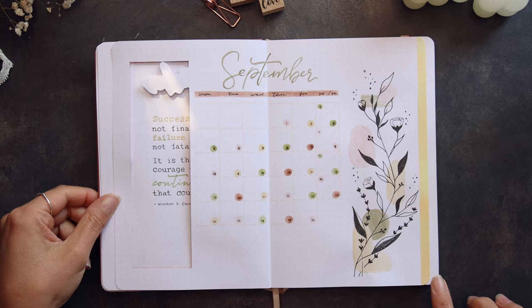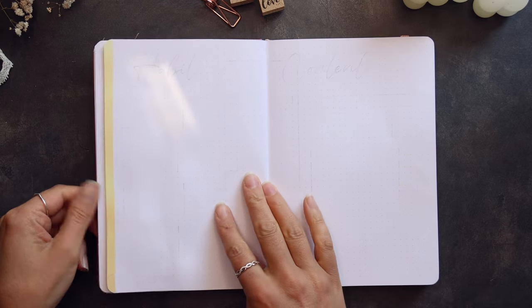And that's it for my calendar spread. Let's move on to the content planner and habit tracker.